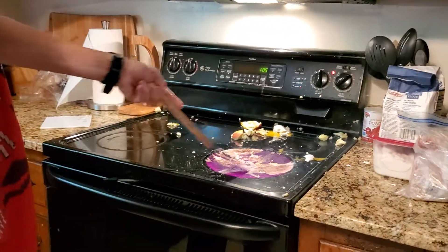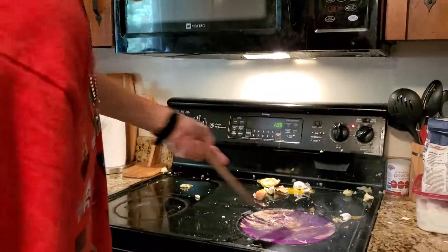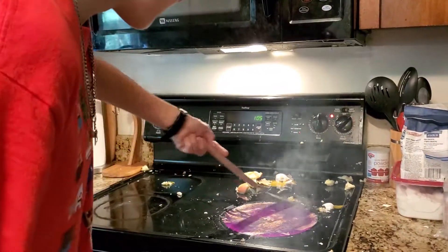The egg should be nice and cooked. And what you can do after that is get yourself a dirty spatula. Start scooping it off. And that should do. That's how to cook an apple and an egg — pretty basic.